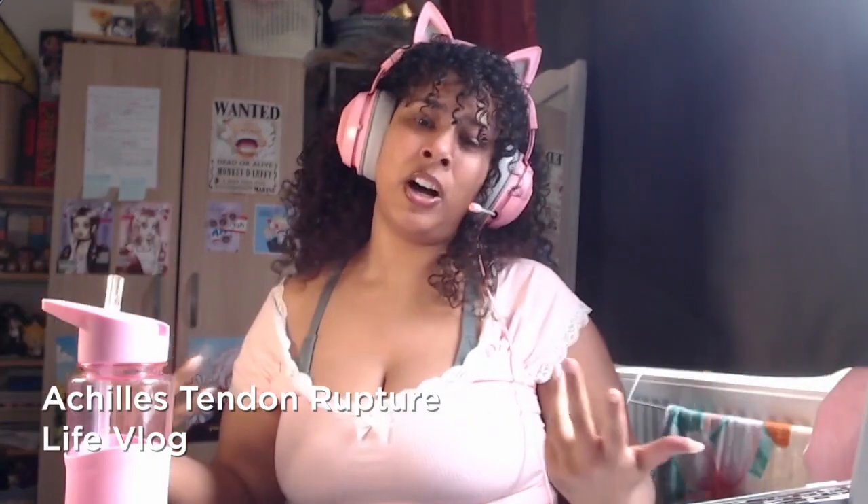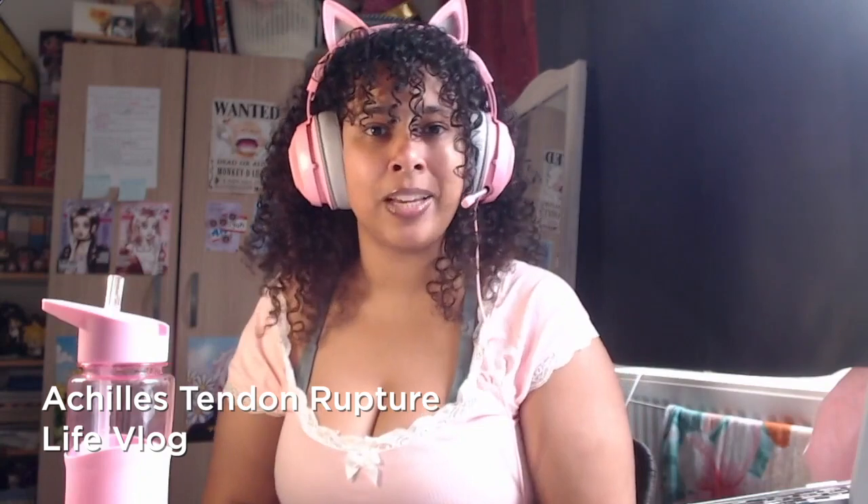Hi everyone, welcome to an Alia Art video. I'm going to be doing a live vlog today because, as you may see from the title, this is about my injury — my Achilles tendon rupture. I ruptured my Achilles during Zumba. I like to make live vlogs especially after I've had a surgery or some kind of accident, because it's really hard to see how that road to recovery looks like. I've been looking at videos for self-help on TikTok and YouTube, and I believe it's important for me to contribute, because everyone's experience is different but you want that reassurance.